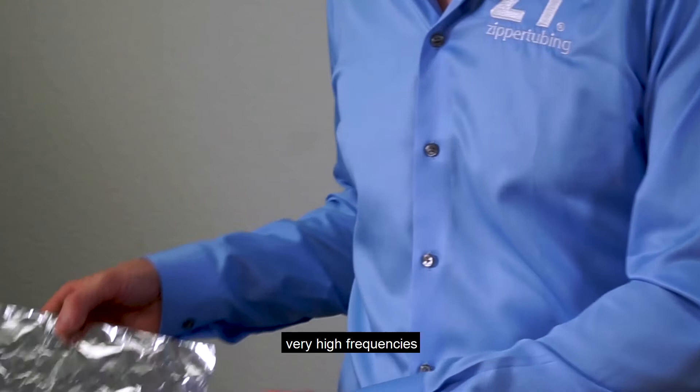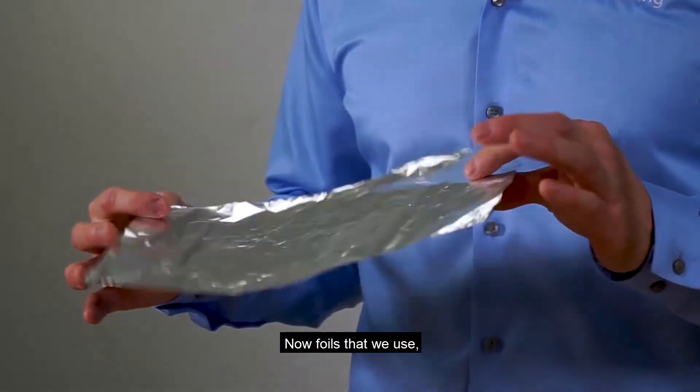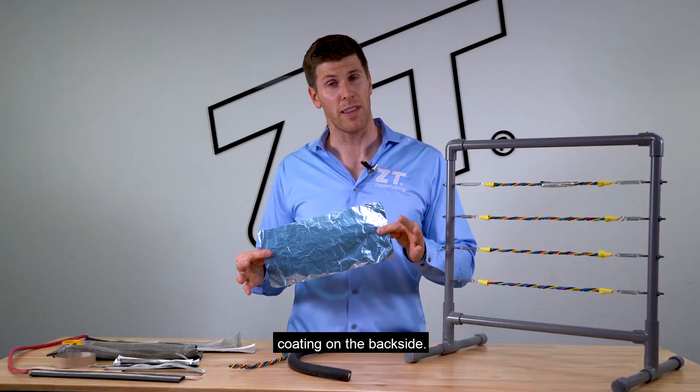And then for the very high frequencies, we actually typically use solid metals like this foil here. The foils that we use have aluminum on one side and a mylar coating on the back side.